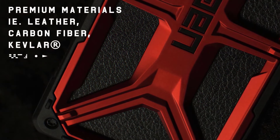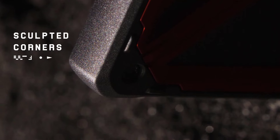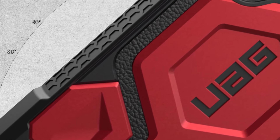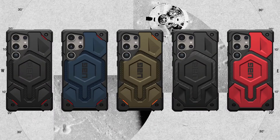It also retains button sensitivity and even improves their tactile feedback. If there is any drawback other than the notably high price tag, it is the slick backplate that doesn't provide the best grip. By contrast, the sides of the case are extra grippy, and that's where you'll be holding on to it anyway.